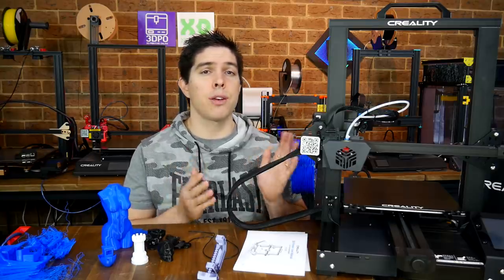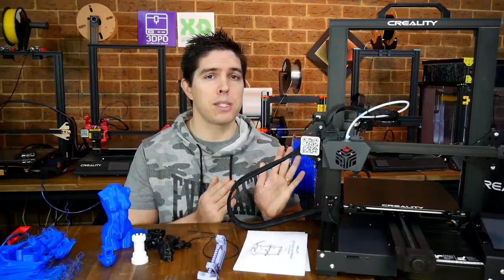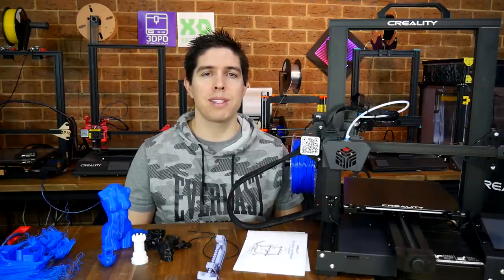What are your thoughts on this? Hopefully I've answered your questions, so I'd love to know whether you think this is a good value proposition in the comments below. Thank you so much for watching, and until next time, happy 3D printing.